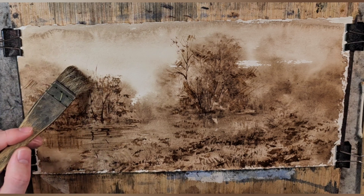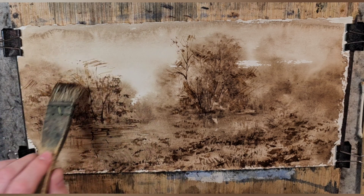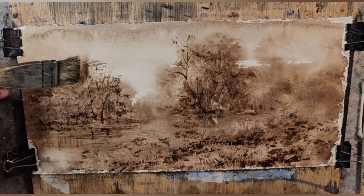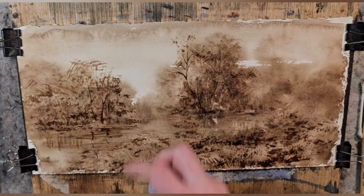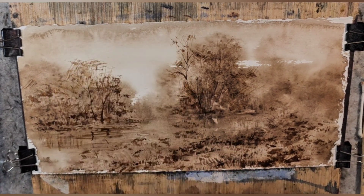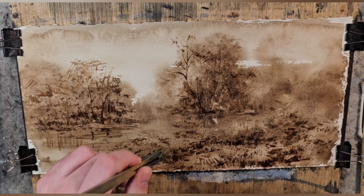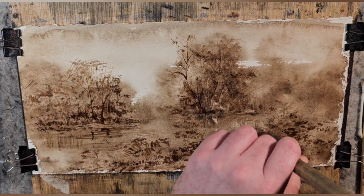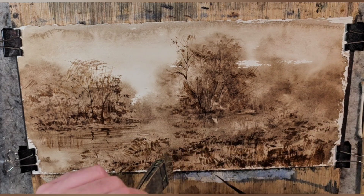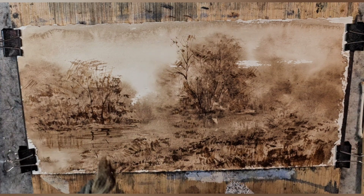That's what we'll do at this point — cross-hatching with the hake brush. Then just lightly dab some spots, or heavily dab, but still not covering the whole thing. It looks a little all over the place through the camera, so let me do a quick dry-off.